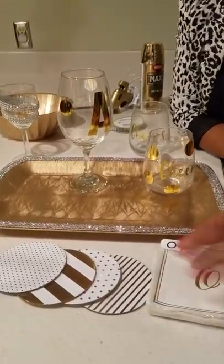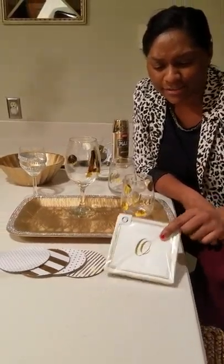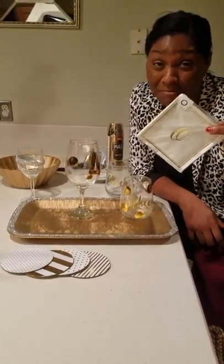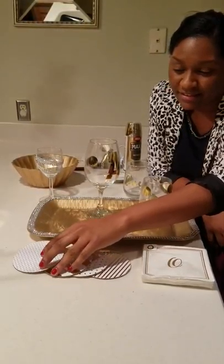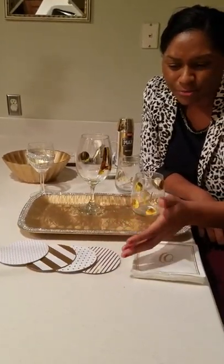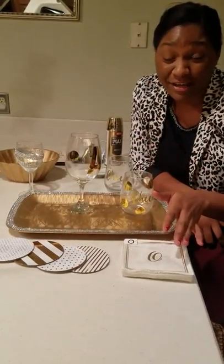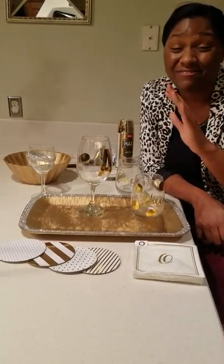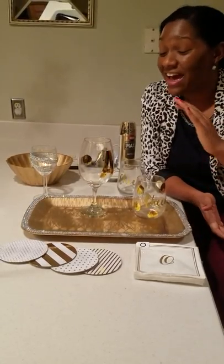I also got napkins from Target's dollar section and some coasters — I paid three dollars for the napkins, and you can get them monogrammed with your initials. The coasters were three dollars too, in different patterns, gold and cream. Again, all this stuff under five bucks. Five minutes, five dollars, and you can make your party a high-end experience. Take care!